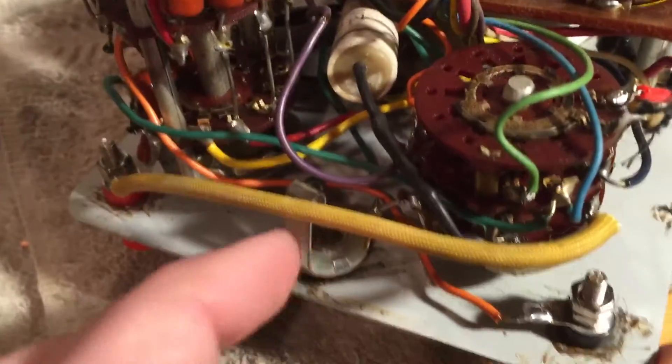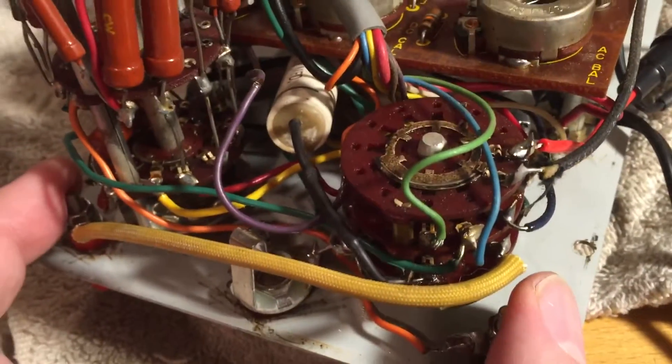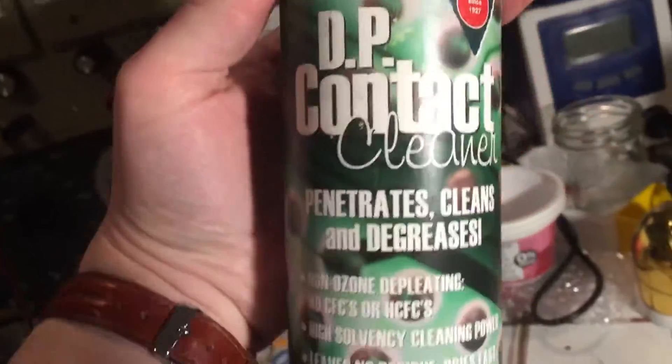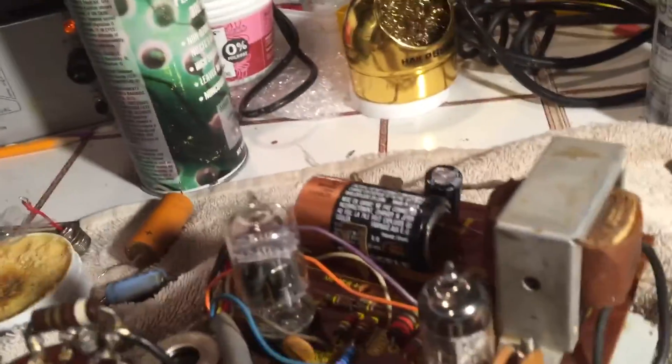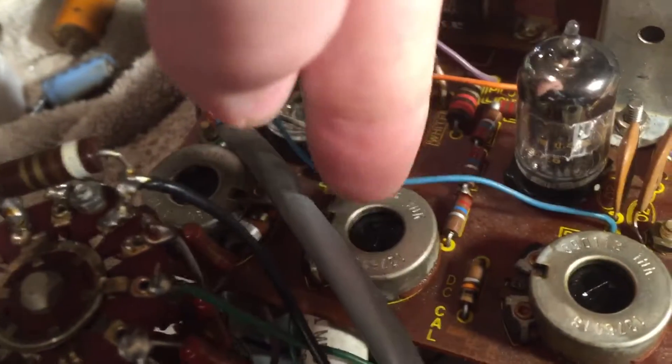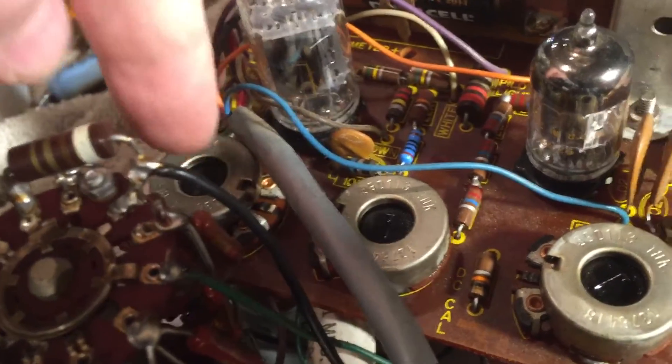I put in the quarter inch phone jack and the banana jacks, and I also cleaned all of the wafer switches with contact cleaner — I have aviation grade contact cleaner a plane mechanic gave me, it works quite well. Then I lube with CRC 226. That's two different steps: one cleans the contacts and the other lubricates them for good contact. I also did the trim pots.